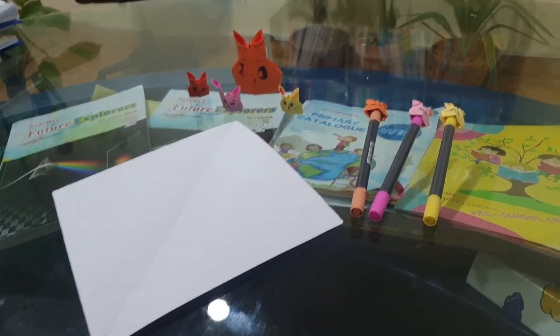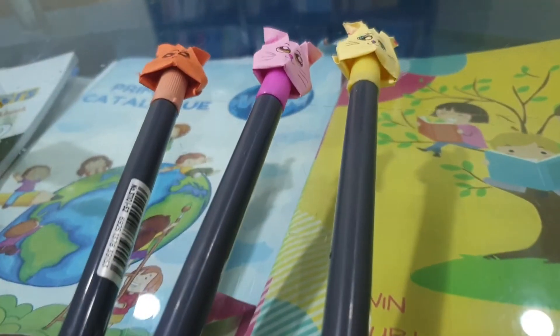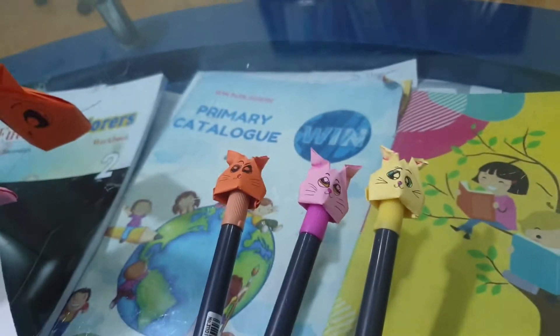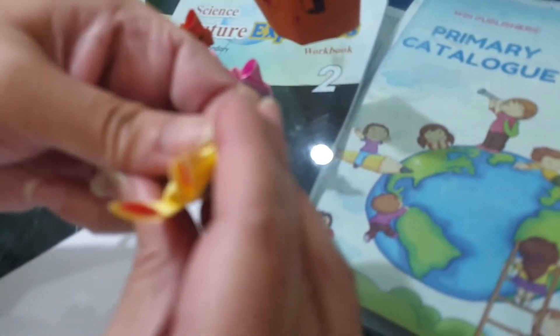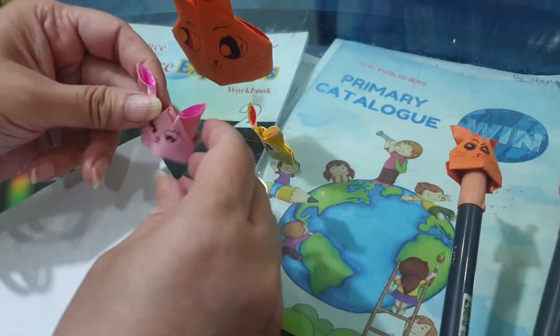Welcome to WIN online, your channel for educational videos. This is a fun video today because we are teaching you how to make an origami bunny's head, and also how to use this as a low-cost, no-cost teaching aid for teaching different lessons and different concepts.